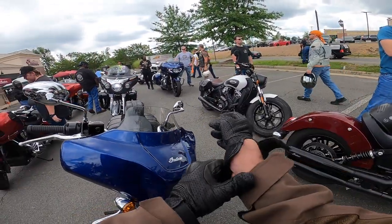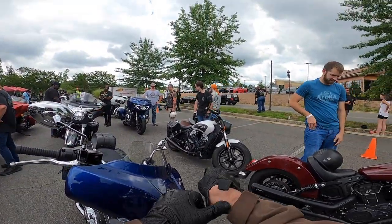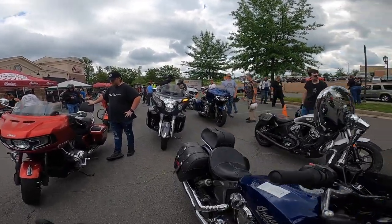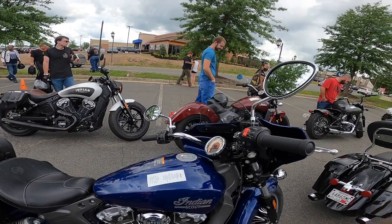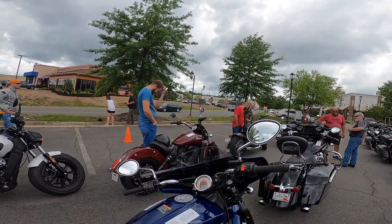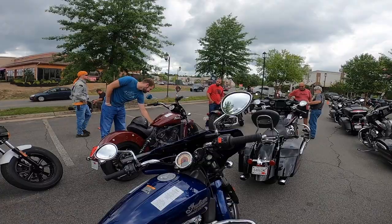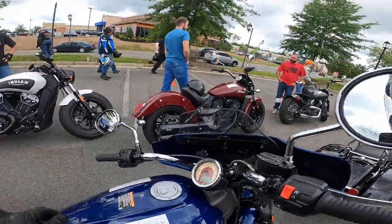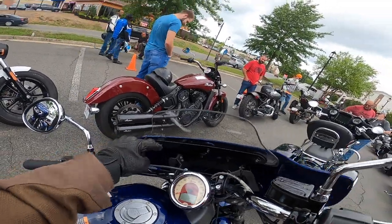It looks good, but I don't know if I'd really want a fairing. I had a 19-inch windshield on mine and that was great — came off easy enough. This one is quick release too. You just pop those things. There's a hook on this side and you take it off.